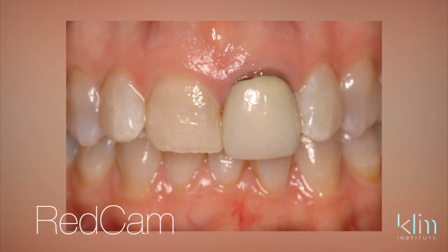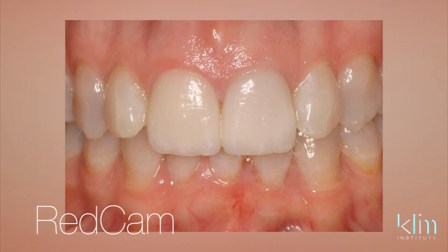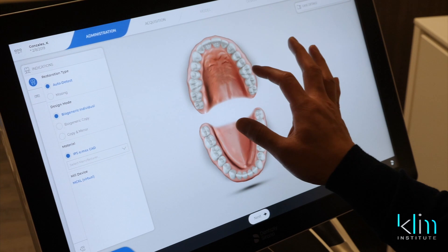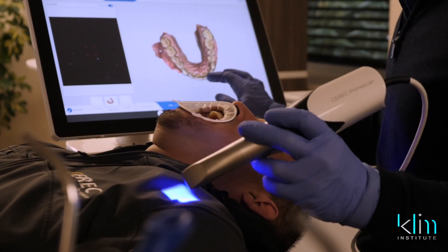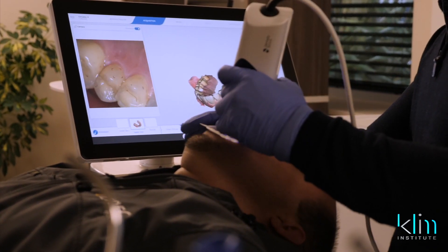I mastered REDCAM, and I still have incredible cases that I did with REDCAM. Then BlueCam was a step up, because it allowed us to process the information a little better, and then we went to 4.0, which was a shift in the platform, and we've been through a number of versions of software now. You'll see that the 5.0 is another platform version software that will eventually be adapted even to the Omnicam. So the progress of this technology will keep happening.